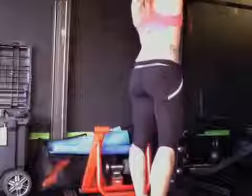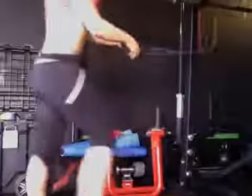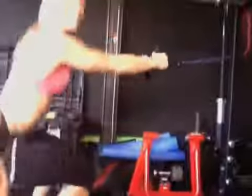First is a squat to row. You're going to want to find something to wrap a band around, and once you do that, you're going to hit a squat to row. This is 90 seconds straight. You're going to sit in a low squat, and then row up as you come up. So it's just a squat to row — 90 seconds total.